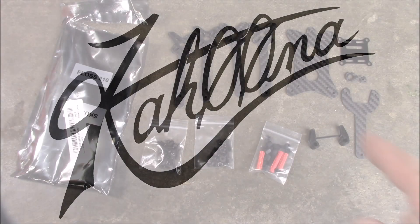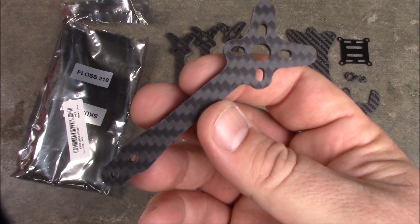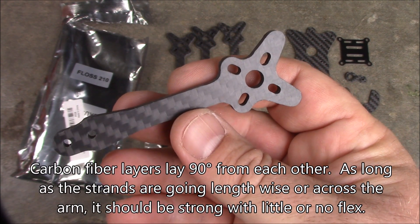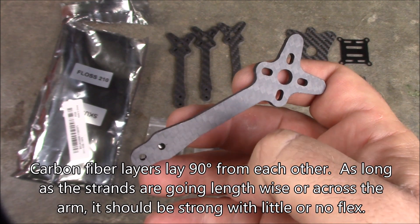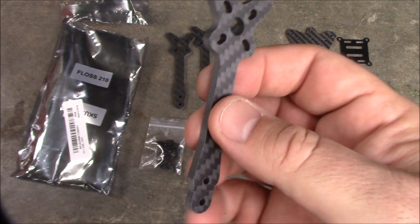Here are all the pieces that come with it. And these arms, they're pretty decent. They're actually cut correctly on the carbon fiber, so you have the strands running lengthwise of the arm. The underneath one will probably go the other direction, because they rotate them 90 degrees every layer.